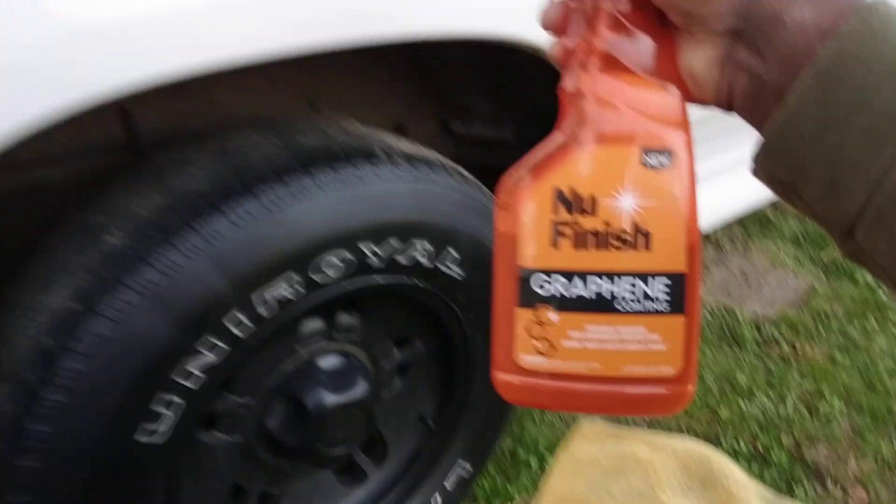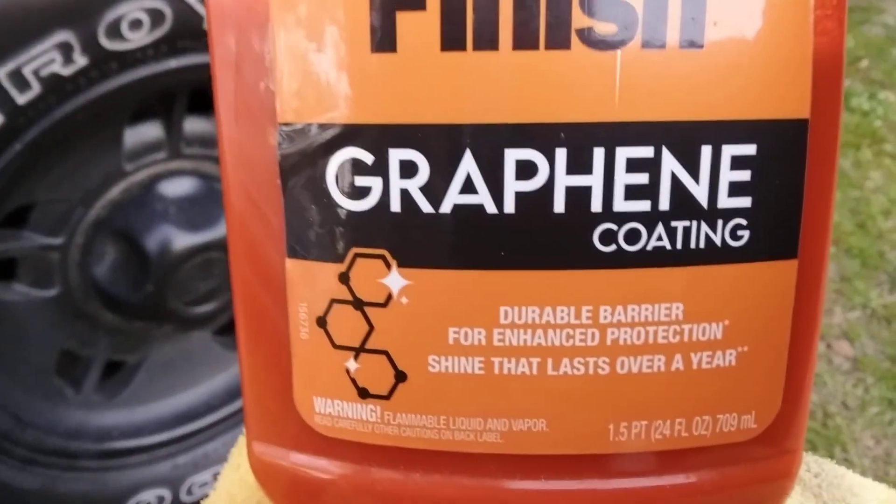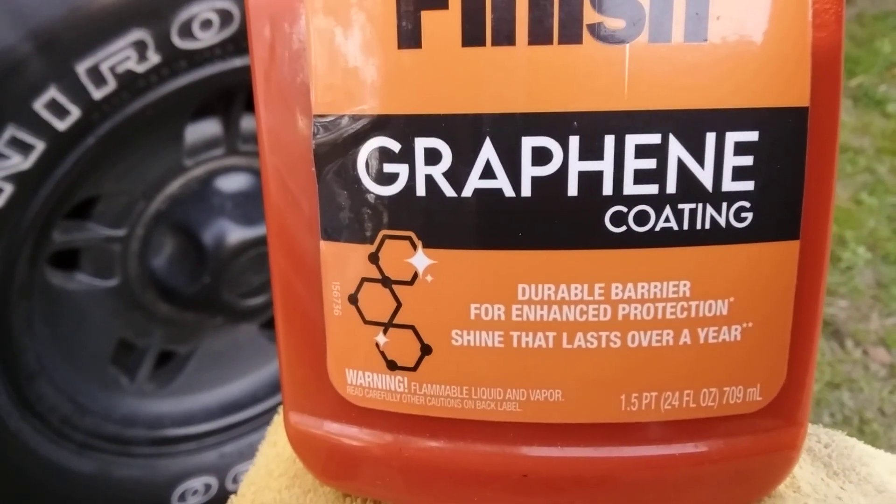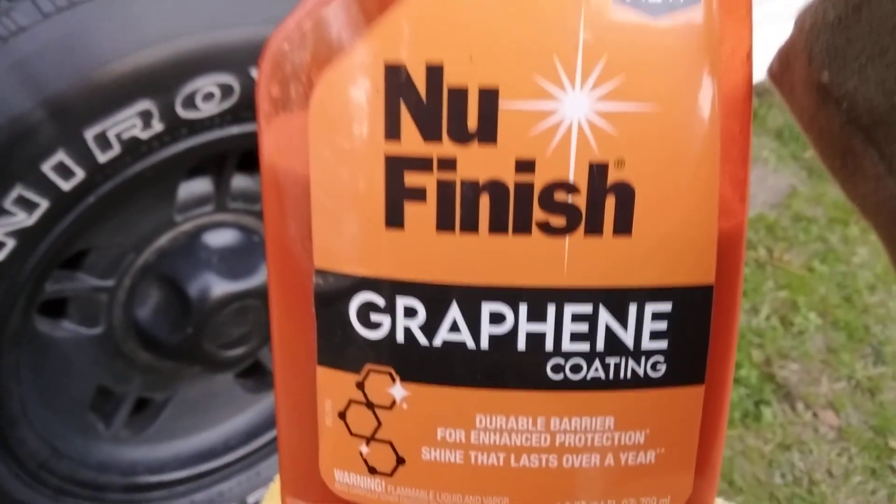It gets excellent gloss — it says here 'durable barrier for enhanced protection, shine that lasts over a year.' This stuff is superior for white paints. You can also do your windows and rims for winter protection. It's easy to use.